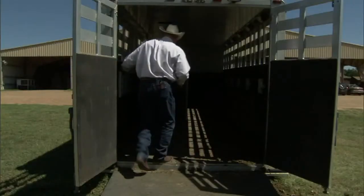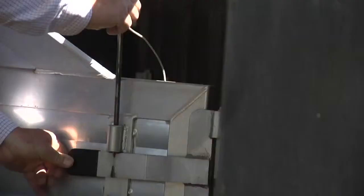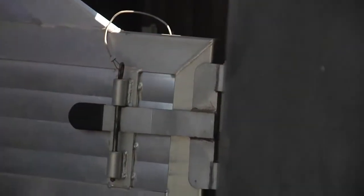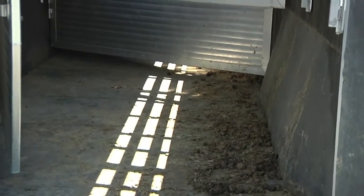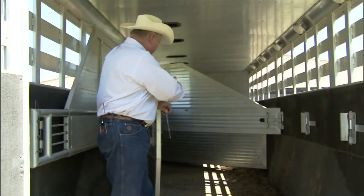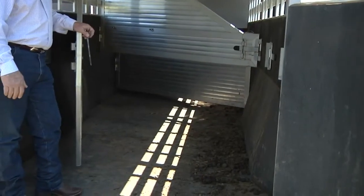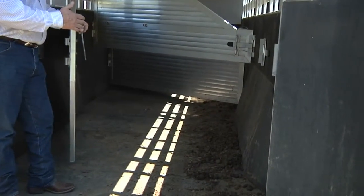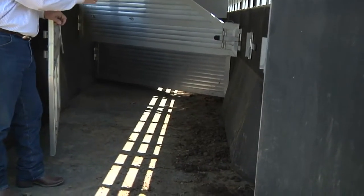We go in and inspect the partitions to make sure they latch appropriately — they have safety pins as well to hold the latch in place. If you notice on the side, there's some slope where the axles are inset into the body of the trailer. You would not want to put your biggest, longest-bodied horse in that section, and make sure you're aware of the risk of being in close proximity to the horse in this area.